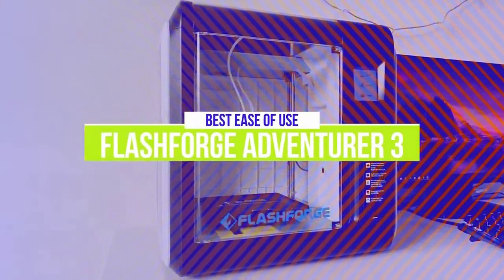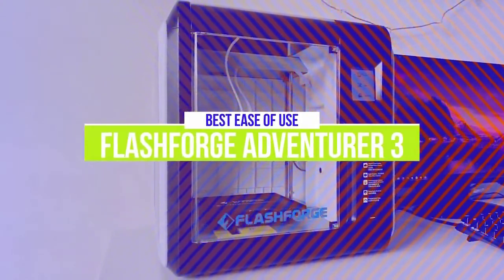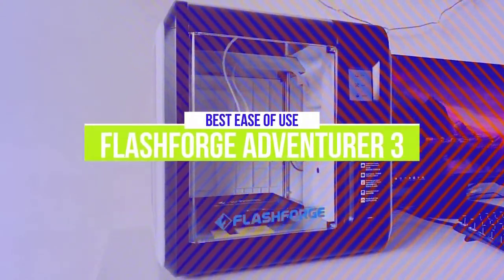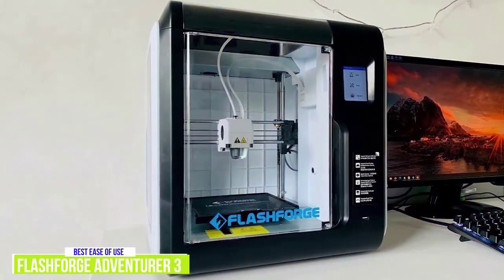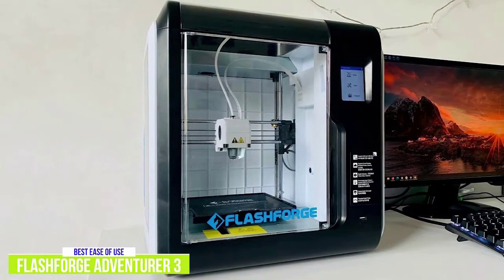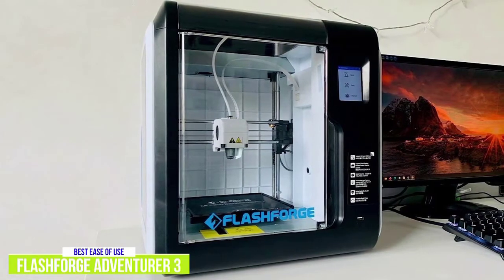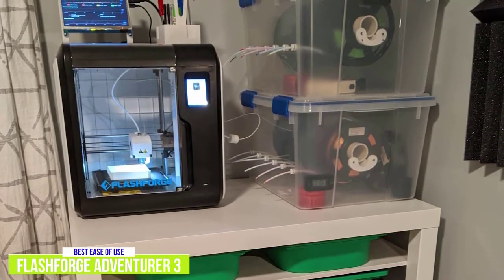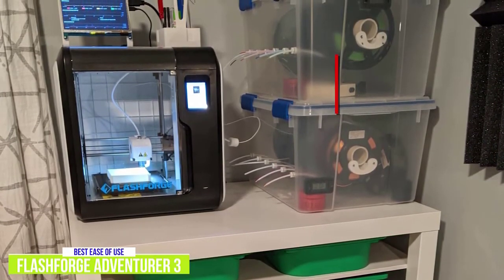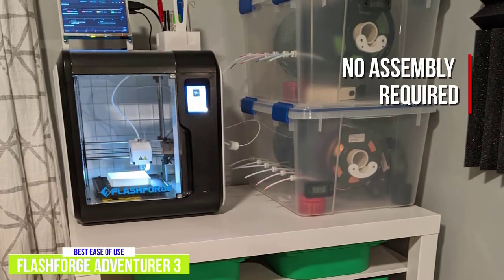The fourth product on our list is the FlashForge Adventurer 3. This is our best ease of use 3D printer. If you're worried that assembling a 3D printer might be too difficult, you should check out the FlashForge Adventurer 3, which works right out of the box. It can be purchased for about $370. You just take it out of the box and plug it in — there's no assembly required other than loading in the filament.